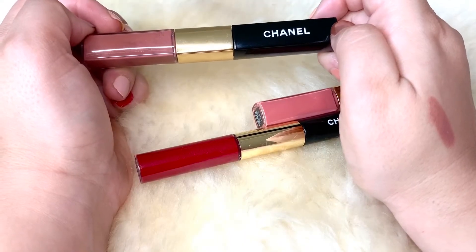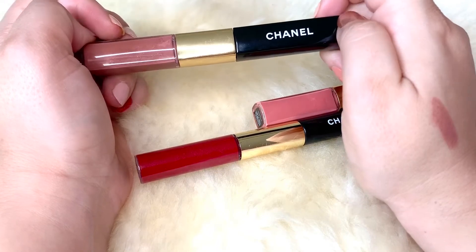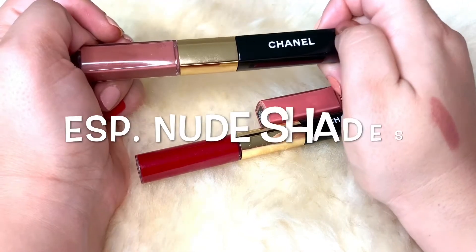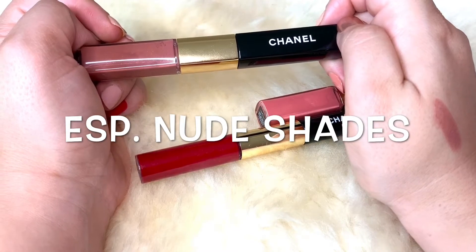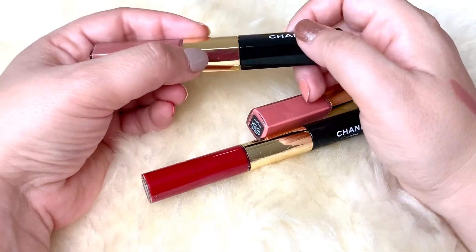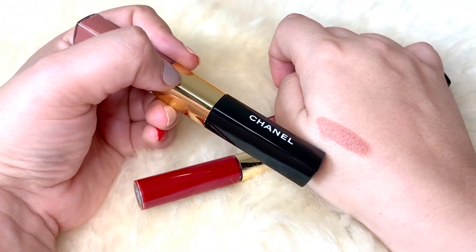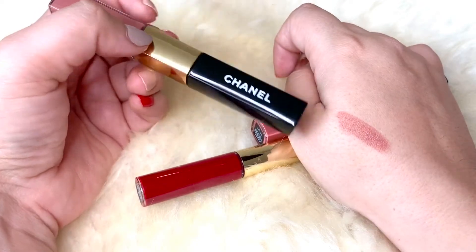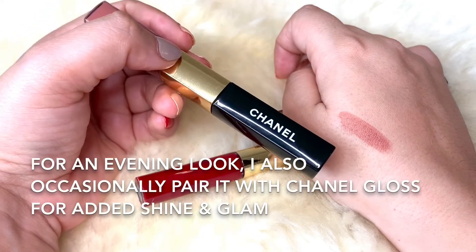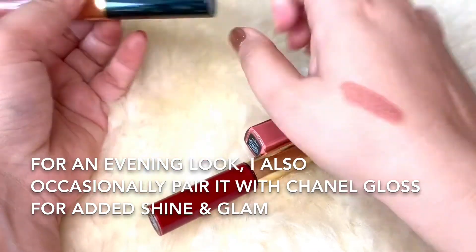The next thing I really like about these is that they are really long wearing. They last several hours, even through meals. Even if they do start to wear off, it's barely noticeable because of the shade. I like that they already come with a gloss because the lipstick itself is quite drying on its own — the gloss provides moisture and you can also control the amount of shine you want.